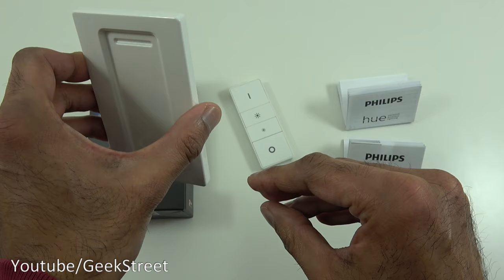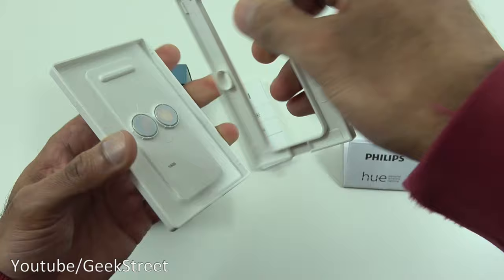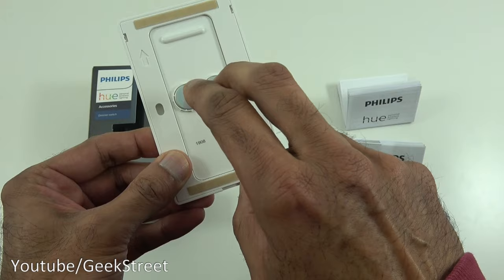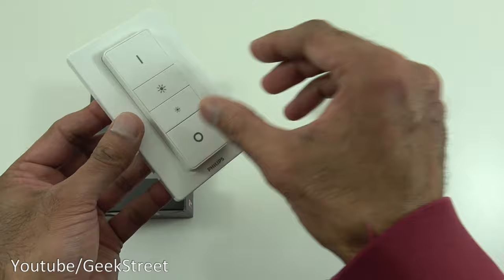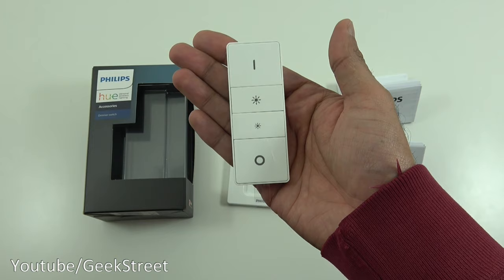The other mounting method is to pop up the back plate and screw it onto a wall. The plate pops off easily, you screw it in, then place the plate back on. Those two round things are magnets — if I bring the dimmer switch in close, it just sticks straight on. You can even hold it upside down and it still doesn't pop off — the remote simply sits on the plate magnetically.